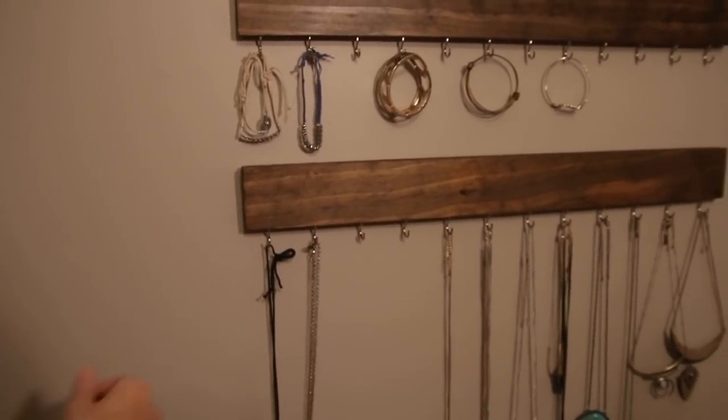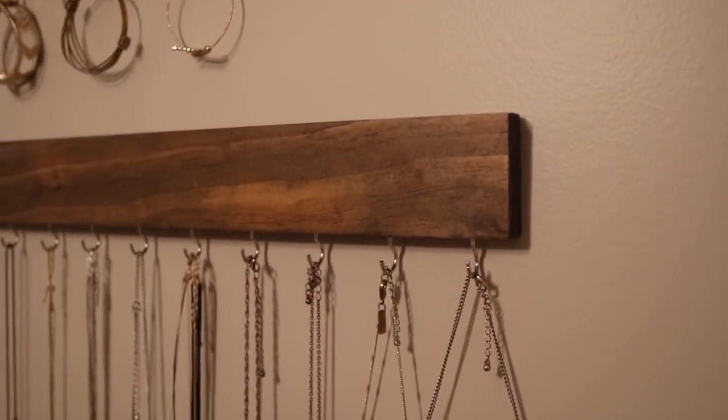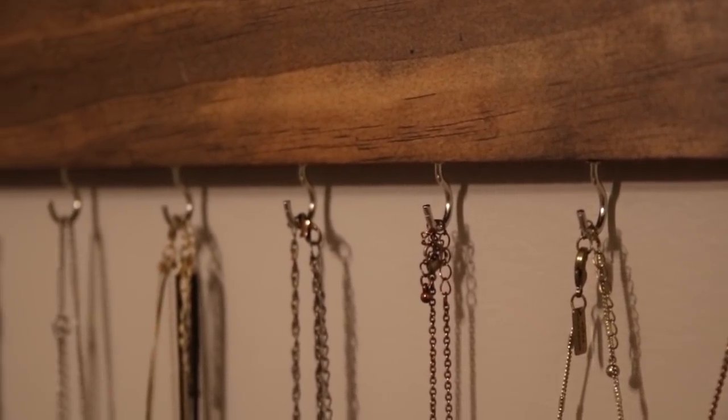I really love the way this jewelry hanger turned out. This was actually something I built for a friend, and I'm probably going to make another one soon for my wife — once she saw the final product, she really liked it. I also thought about making another version of this to put some tools on down in my shop. I just love how easy and simple this was, and it looks really good too.